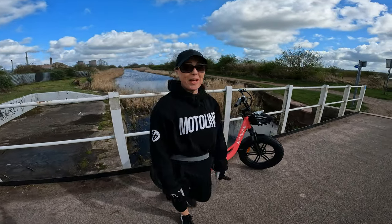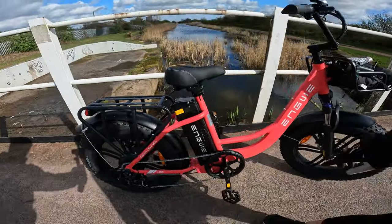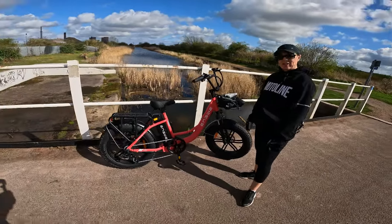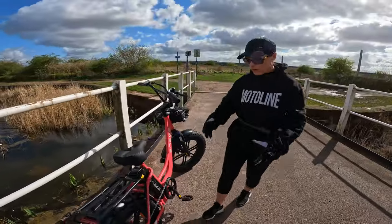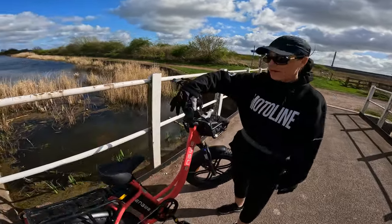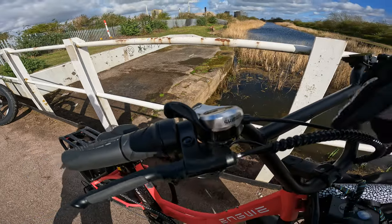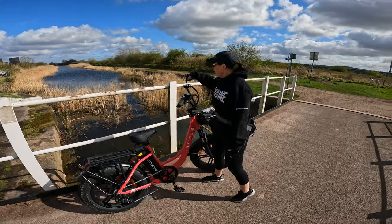Good afternoon everybody. The wonderful people at Engwe — E-N-G-W-E, hope I'm pronouncing that correctly — have presented us with an electric bike. Let's go around it. I've done about 10K on it just to get used to it, hence why I'm already covered in muck. We've got a throttle here — I've turned it off for now but I'll turn it back on. Shimano gears, dead easy up and down.